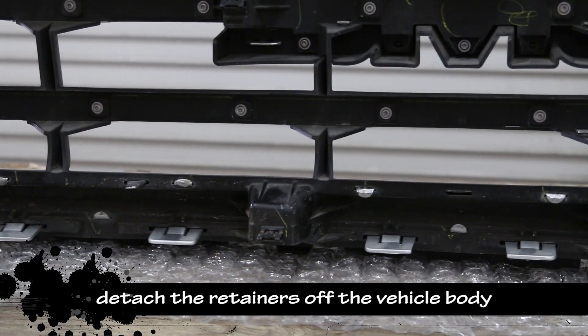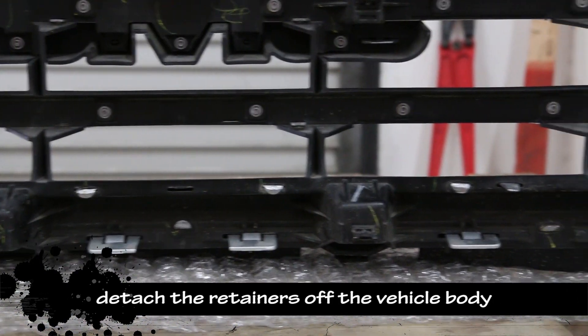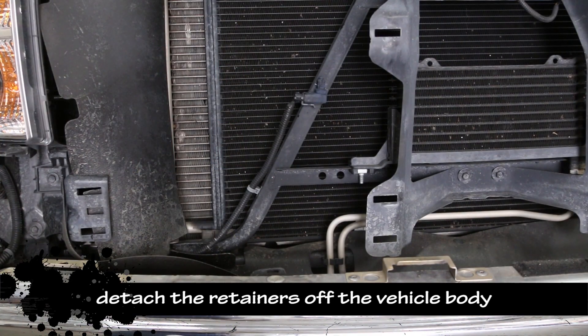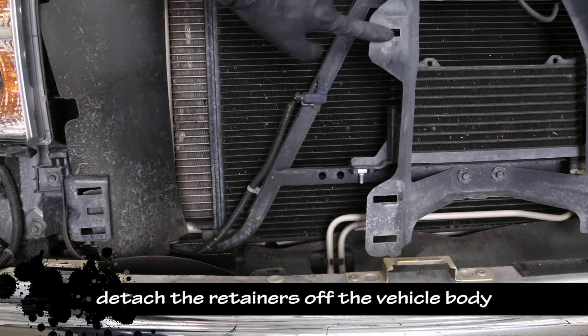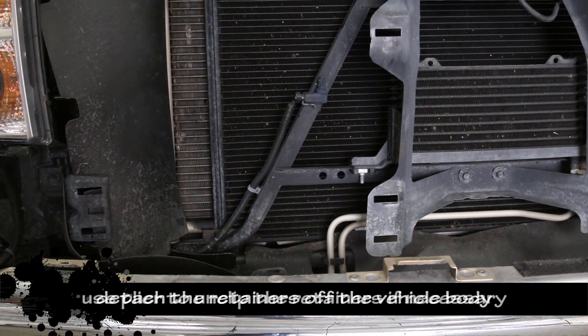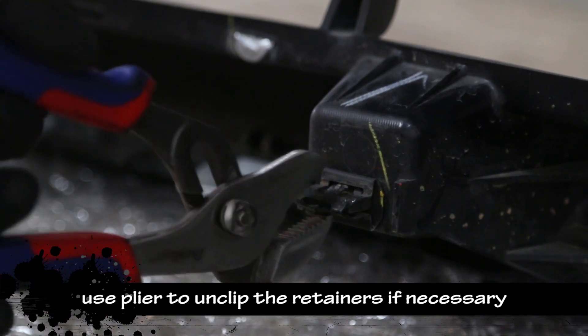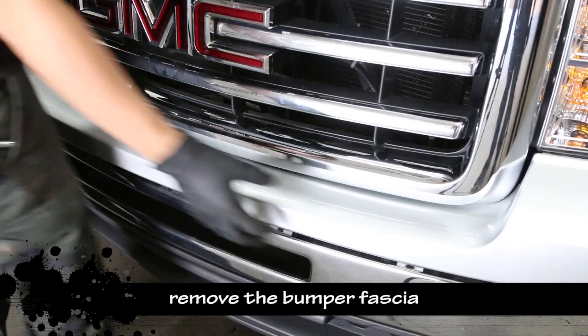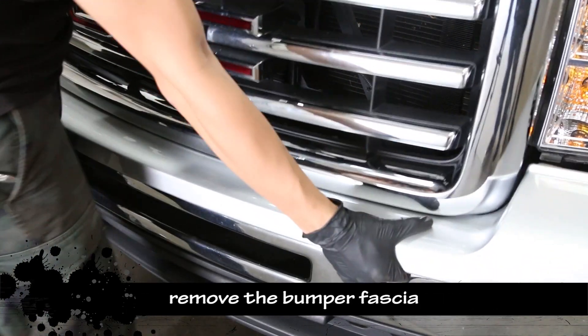Take a look at the back of the grille and detach the retainers from the vehicle body. Here are the locations of the retainers. Use a plier to release the retainers if necessary, then gently pull to remove the bumper fascia.